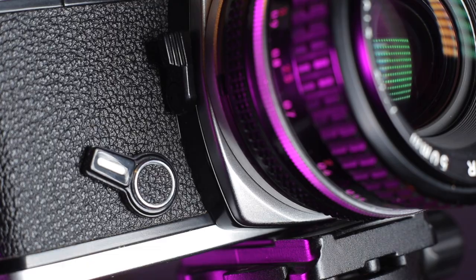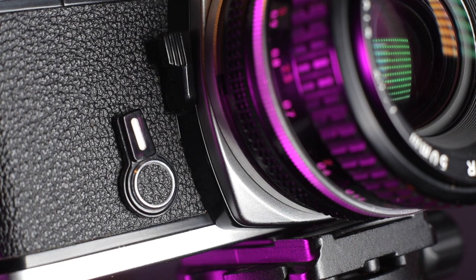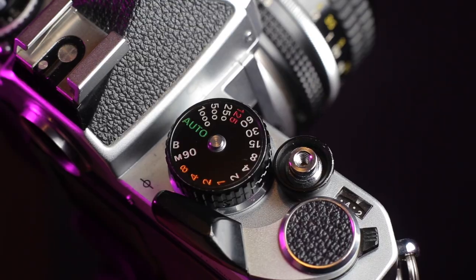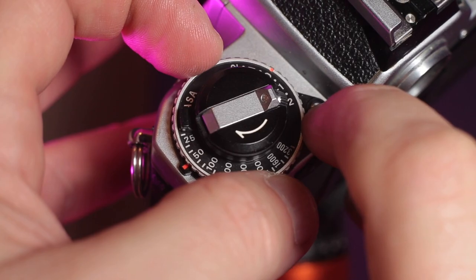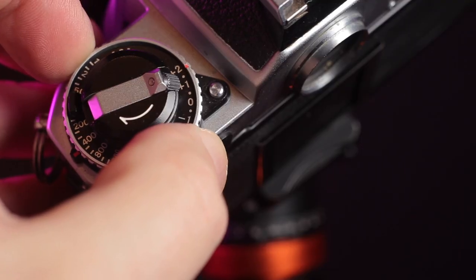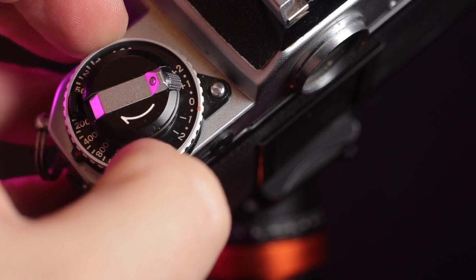This camera also has a self-timer — let's advance it, pull the timer over, press the button, and wait. There you go, the timer works. Depth of field preview works fine on the lens and camera combined. Next, the hot shoe — does it fire the flash? Yes, flash seems to work fine — bosh, sorry about that right in your eyes! You can also check the light meter at different ISO levels and test the exposure compensation — change it to plus one or plus two and your reading should be different.